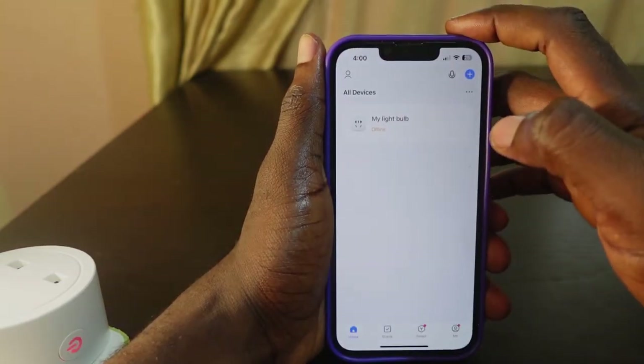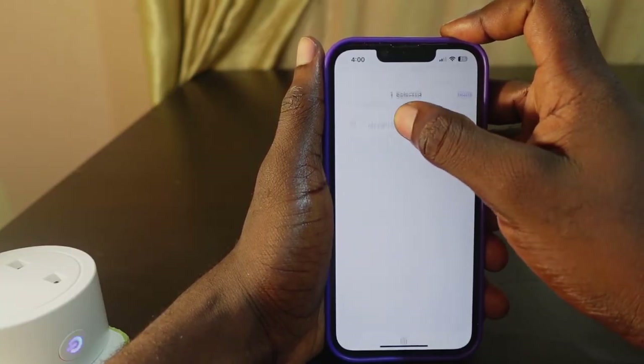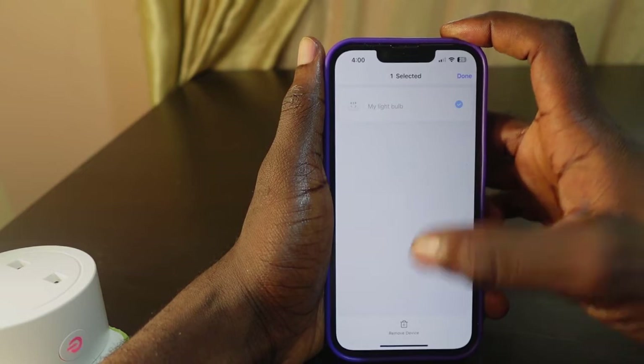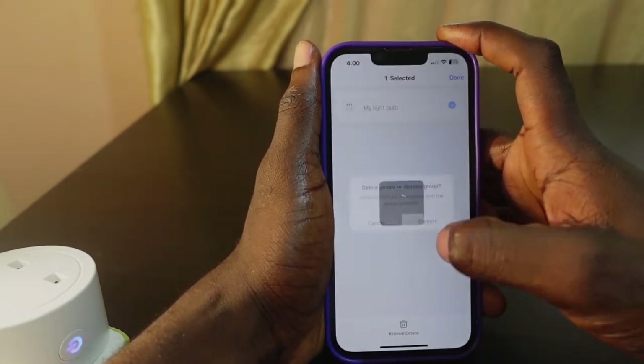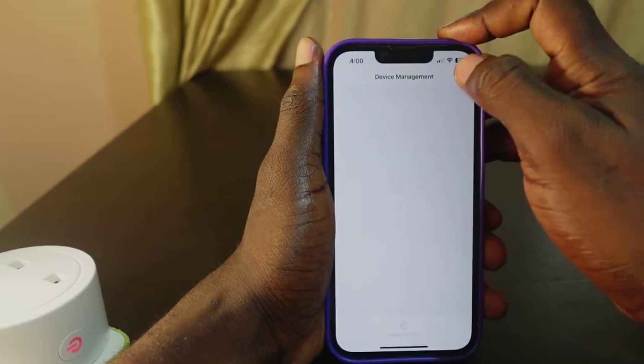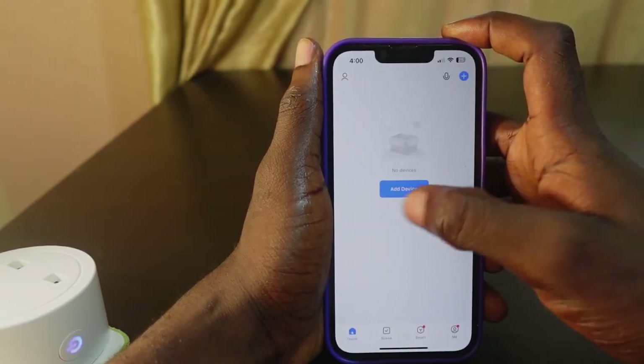The next thing you want to do is go to the smart life app. Press and hold the plug. Now we need to remove it — you'll see 'Remove Device' below. Tap it and confirm. The device is now removed, and the next step is to add it again.